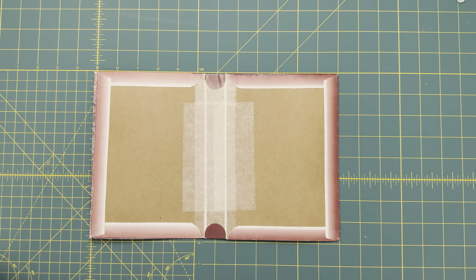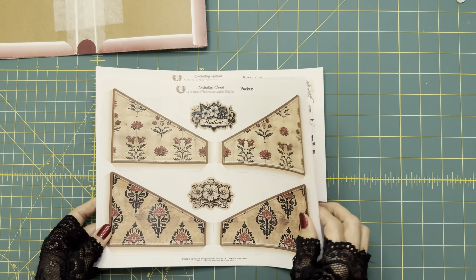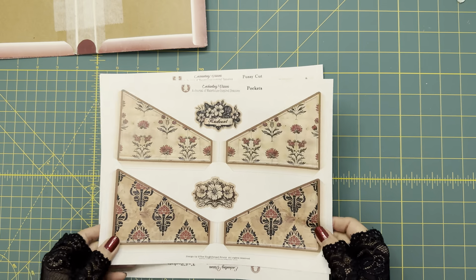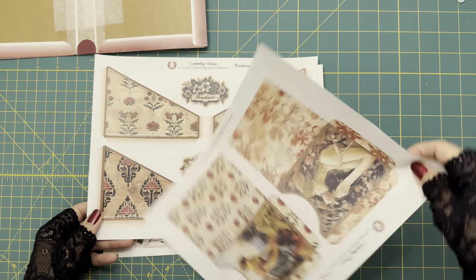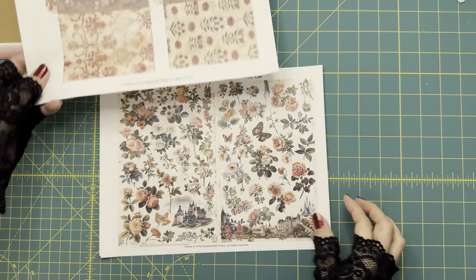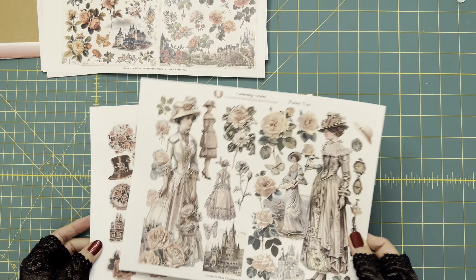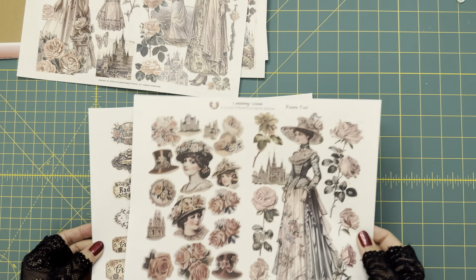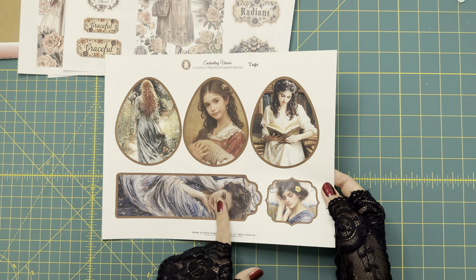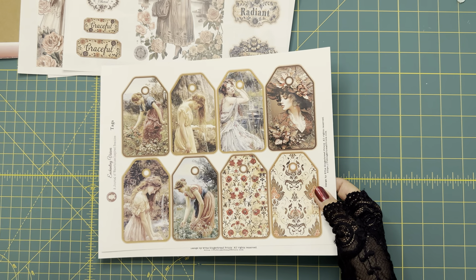Some of the pages need to be printed double-sided. Here I have already printed all the pages and all the sheets. I use different papers for different images. For example, these pockets and the envelopes, I'm using 20-pound regular copy paper to print them out. For the tags and bookmarks, I use 67-pound cardstock to print them out.